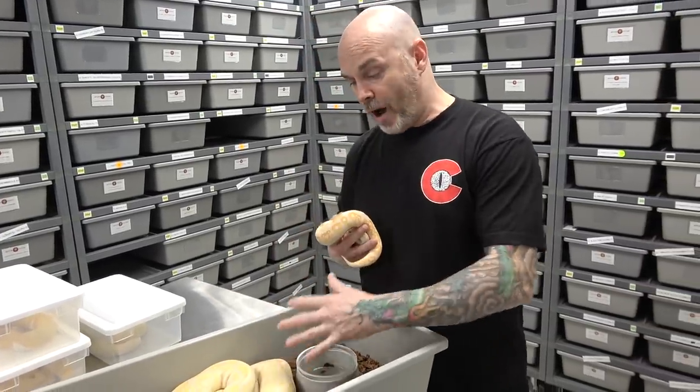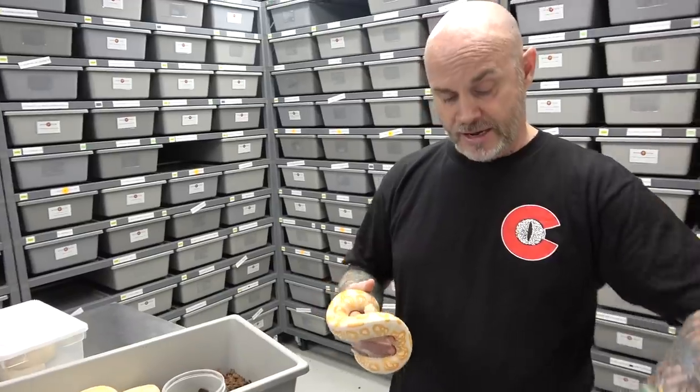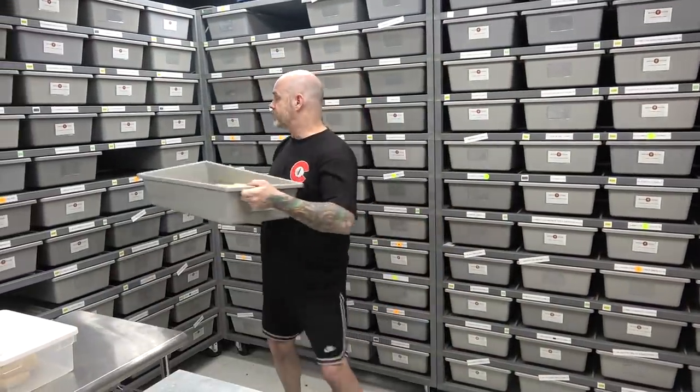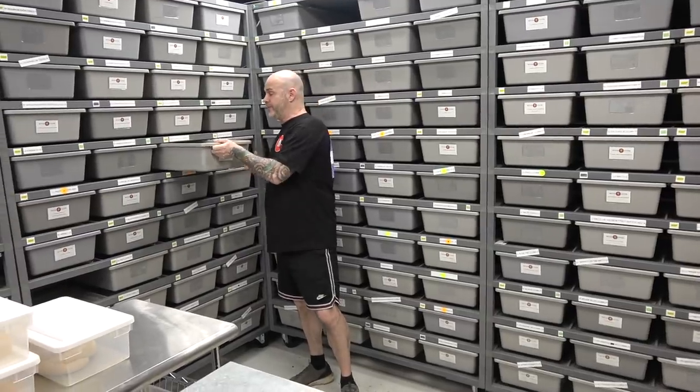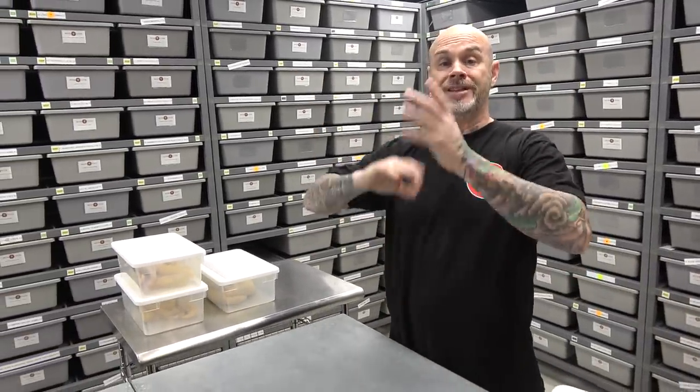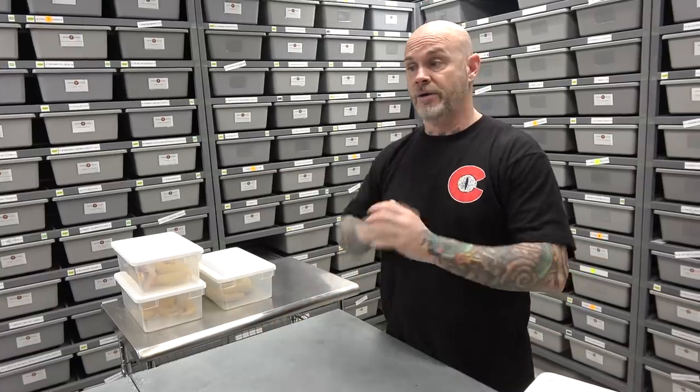It doesn't even have to be OD yellow belly — it could be something totally unique that we haven't even thought of, because a lot of genes interact very differently. Instead of just assuming adding fire is going to make it brighter, sometimes it dulls the pattern. It depends what genes are inside. That's why it's sort of hard to explain what a gene does, because it does different things when mixed with other genes.